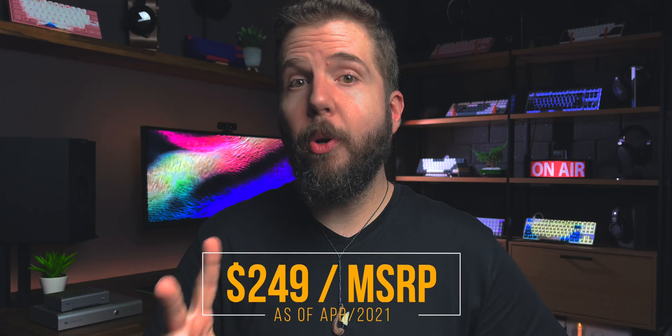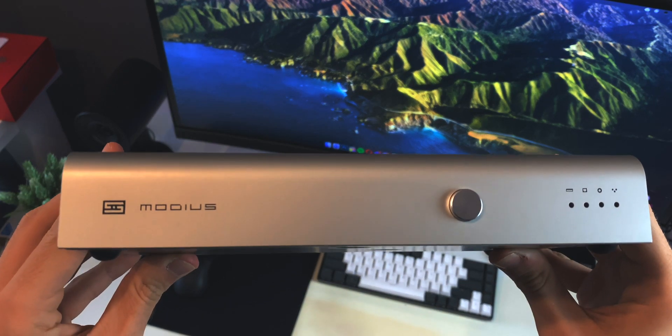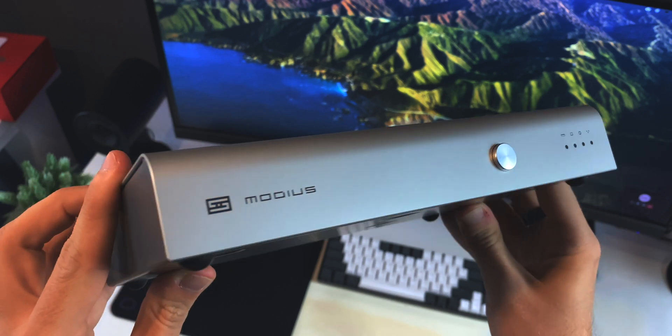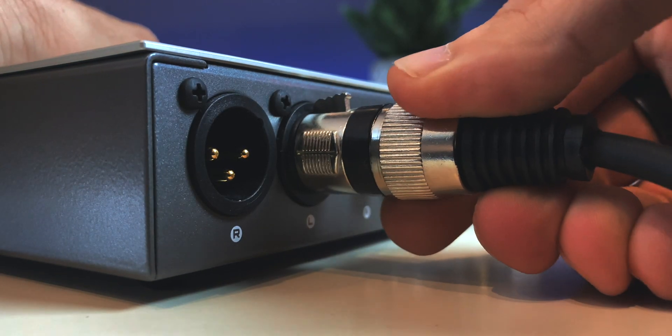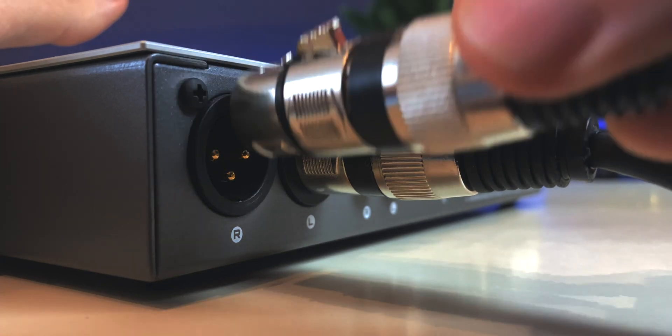Now, the multi-bit variant is $250 and we're not talking about that, but the Modius is a bigger and better DAC. It's twice the price, it's got balanced outputs, and it still manages to cost less than the multi-bit version. I mean, what the hell do I need to expect from that multi-bit stuff? Is it going to make my setup fly or grant me entrance to Narnia or something?